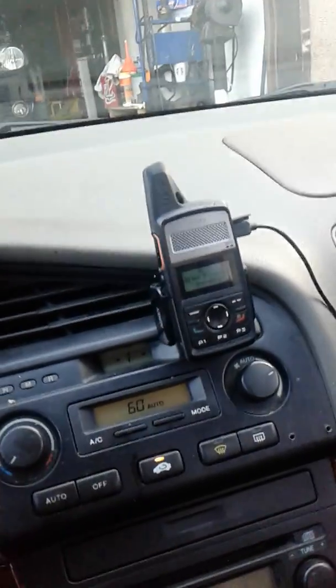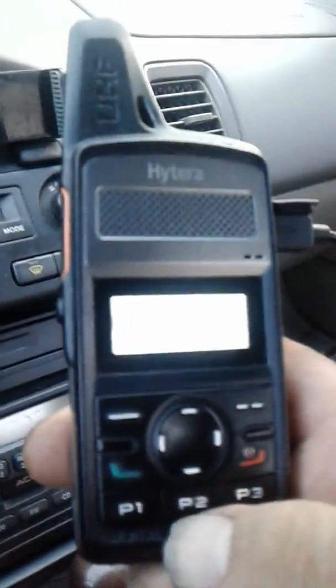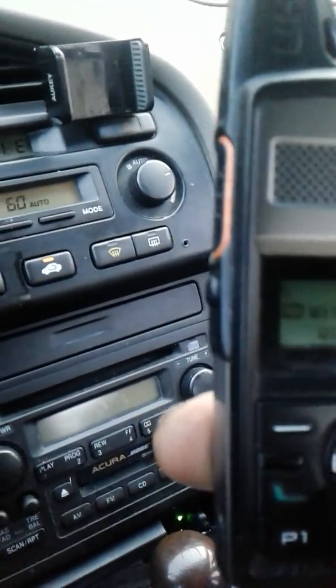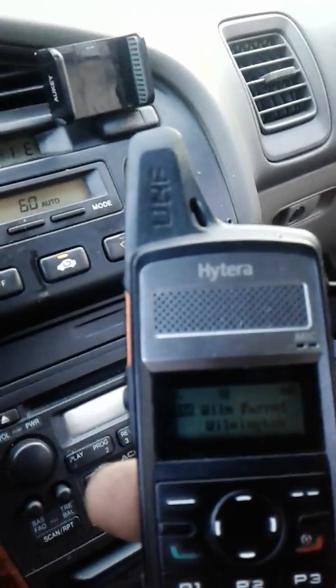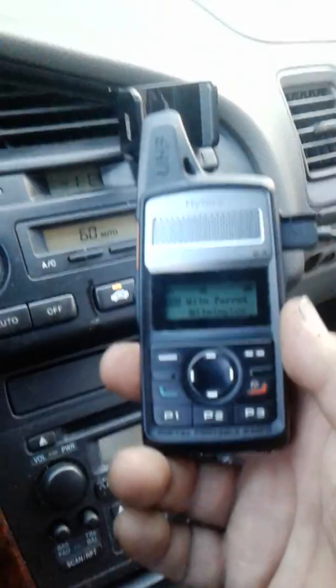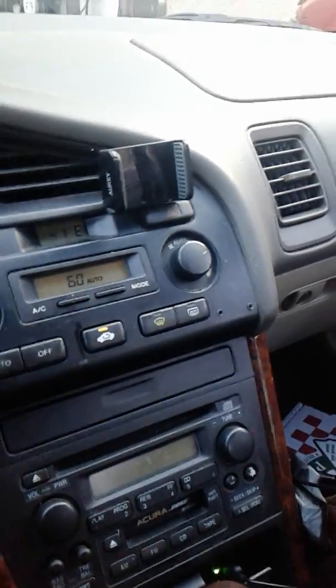Chris, I'm going to give you a little demo of this DMR radio here. Let me see if I got that Parrot in here. I'm going to change zones here. This is a UHF portable. All right, I got Wilmington, Delaware, the Parrot. This is a Parrot where you can test your signal going into the machine. This is DMR digital right here, UHF, the hand band.